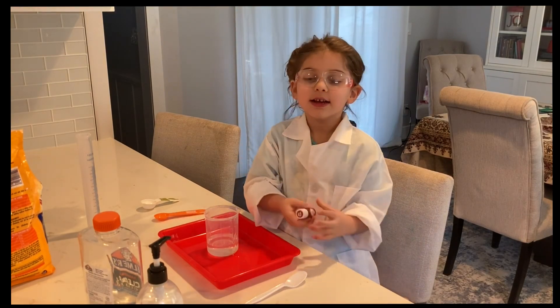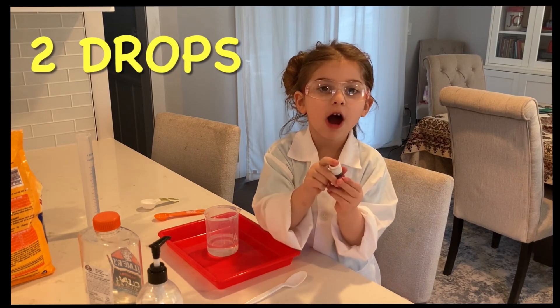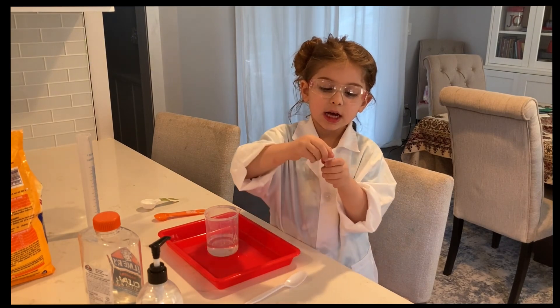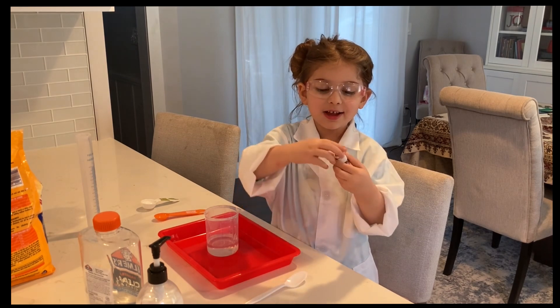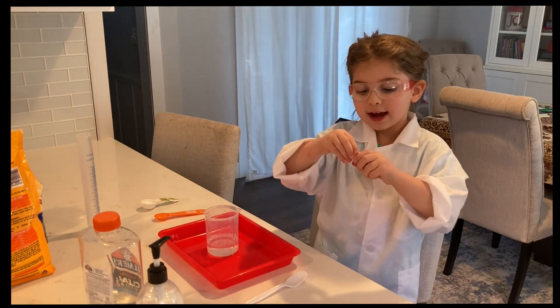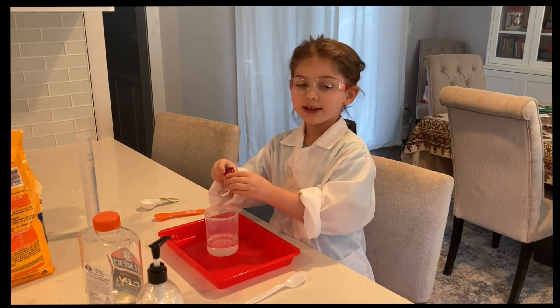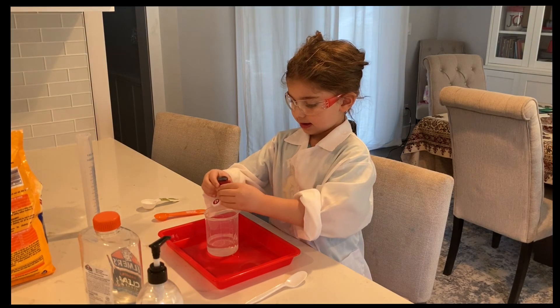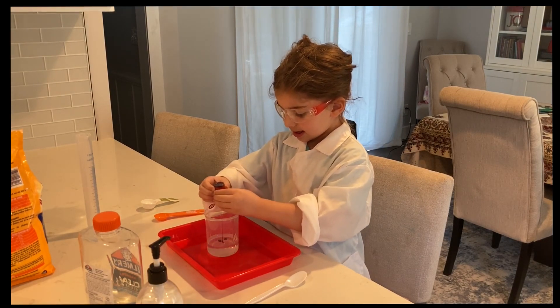Next we're going to do two drops of food coloring. I picked red. Okay, now we're going to drop it in — one, two.